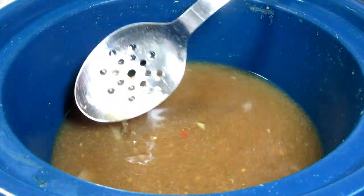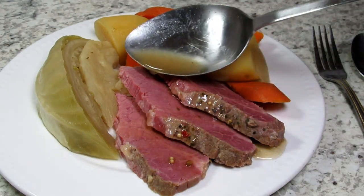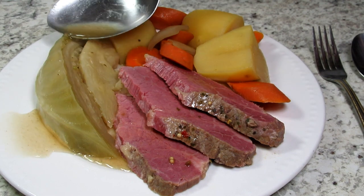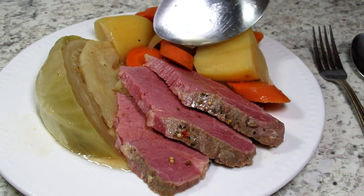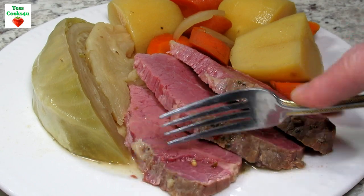I took the fat cap off of the meat and sliced against the grain. The corned beef is juicy and tender. All the vegetables go so well together and they are a meal in themselves. Don't forget to drizzle over some of that wonderful broth. A piece of Irish soda bread goes great with this corned beef meal.